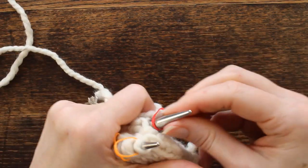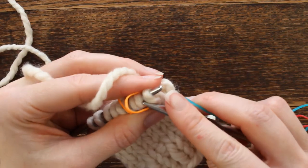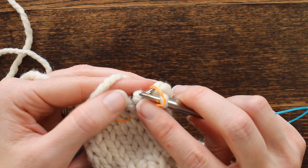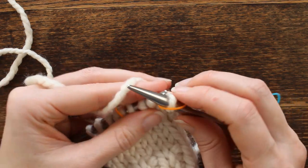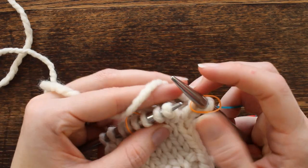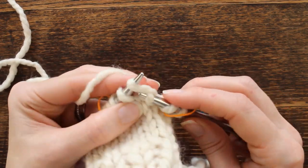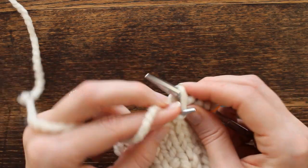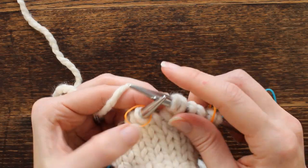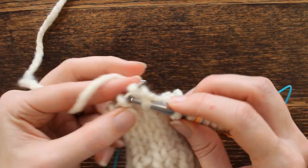On the third round we're going to increase the stitches again — one on either side, one before and one after the stitch marker, so in between the stitch markers is the thumb gusset. We slip to the marker, increase one stitch, knit the three stitches that are now the thumb gusset, and then increase one more stitch. Now we have five stitches on our thumb gusset, and then we knit the remainder of the stitches.